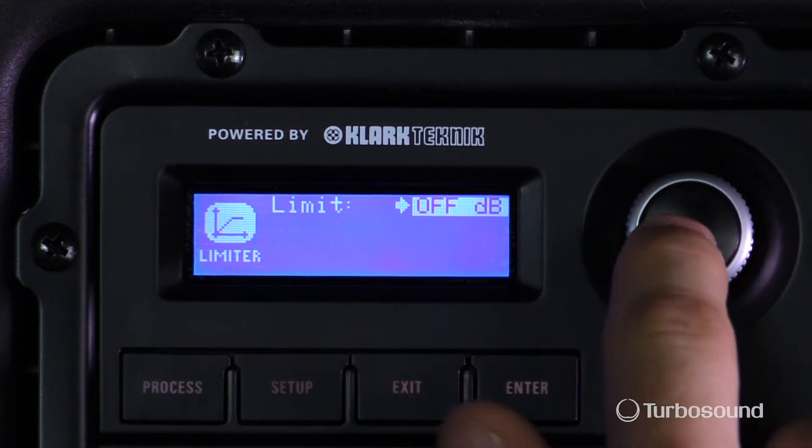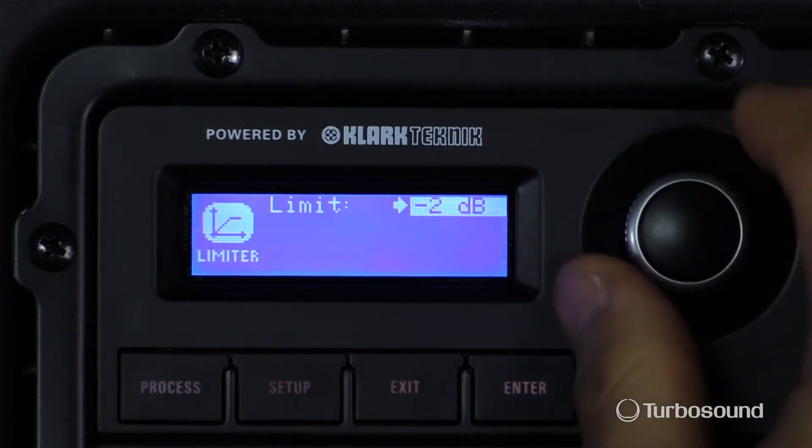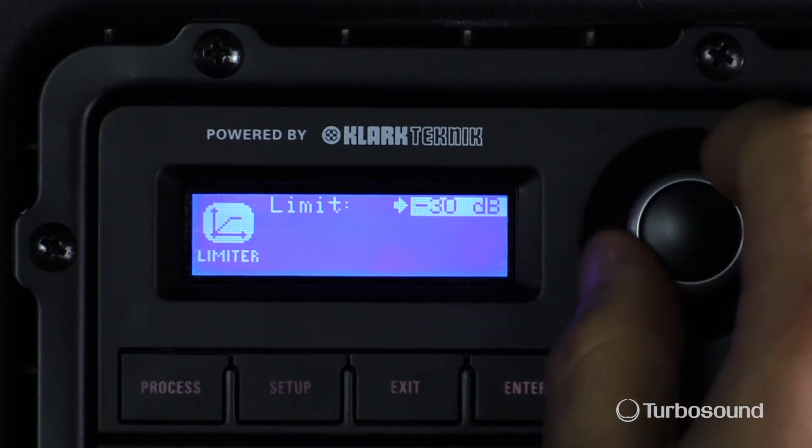Now that I'm in the limiting menu, what that allows me to do is go ahead and set my threshold. So if I wanted to set it to minus five, anything above minus five will be limited.